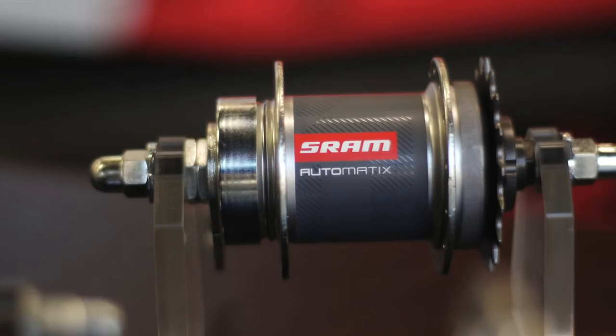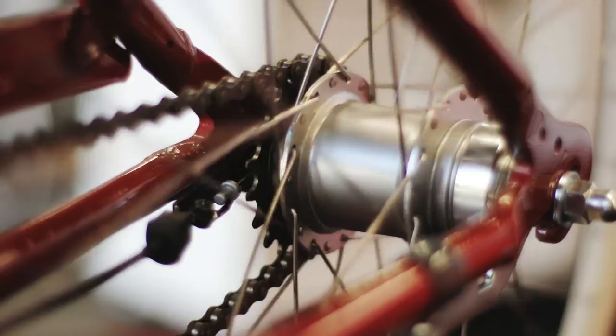The advantage of all the SRAM hubs is they are shift-underload compatible, plus you can shift them while you're not pedaling. This offers you great flexibility — it's a fantastic feature. Thank you very much. Have a great time riding.